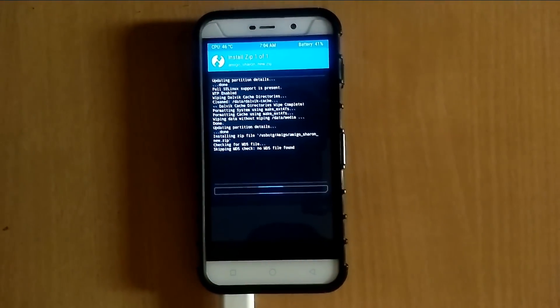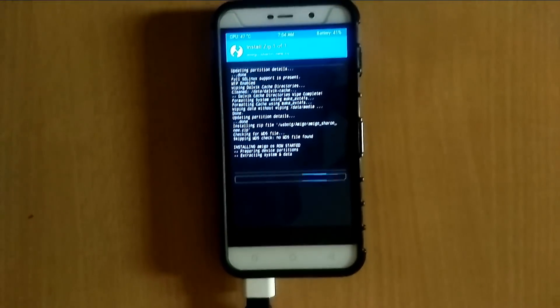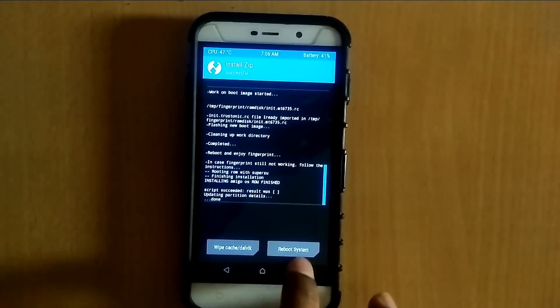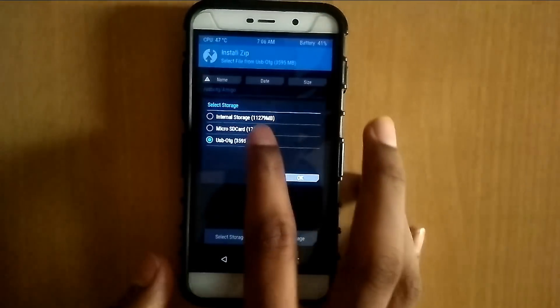For Coolpad Note 3 Lite users, you need to install the script along with the ROM. It takes some time — I will skip the video. Now it's done. If your device is Coolpad Note 3, you can directly click on reboot system.